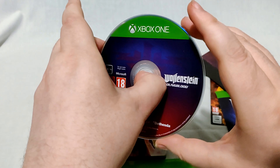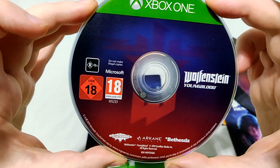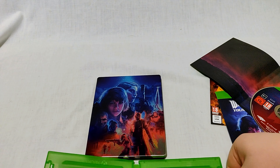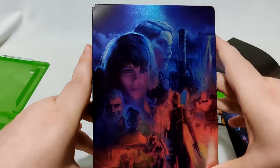The disc is the same kind of color scheme with the Wolfenstein logo in the middle. This game is by Machine Games and Arkane. Alright, getting rid of the plastic case — main event: the Steelbook. This is the thing I was most excited about.